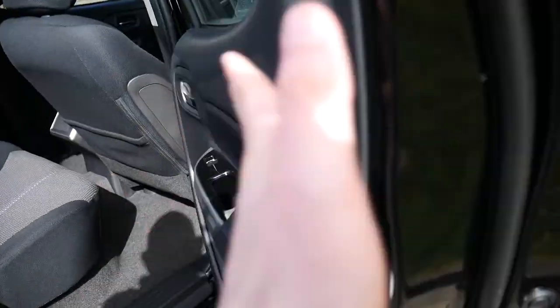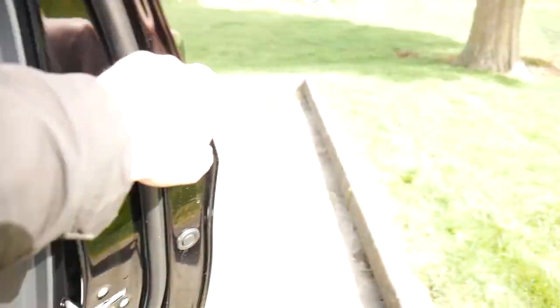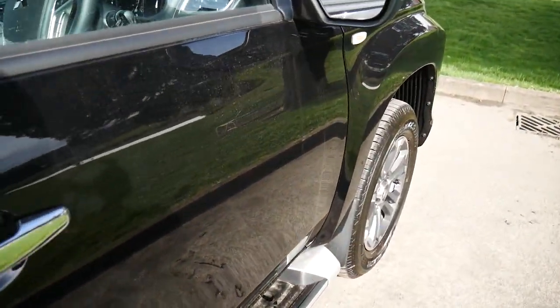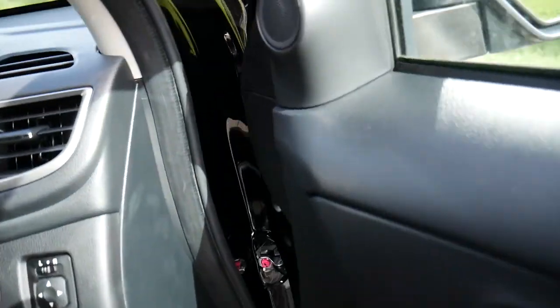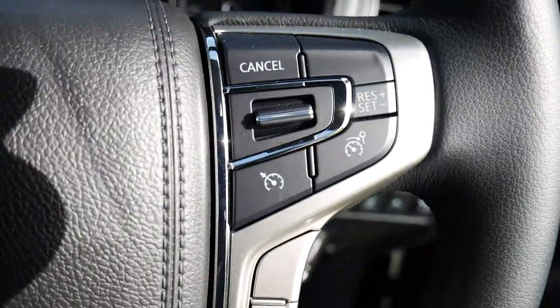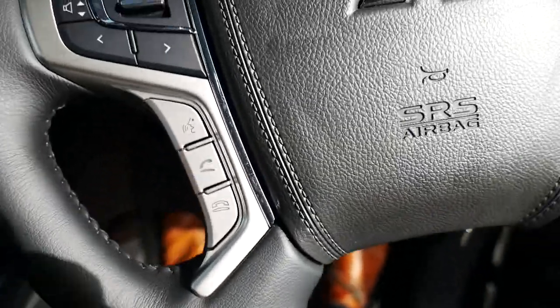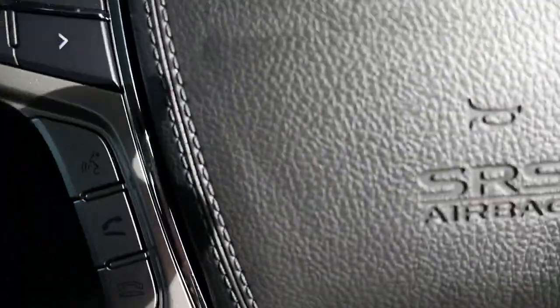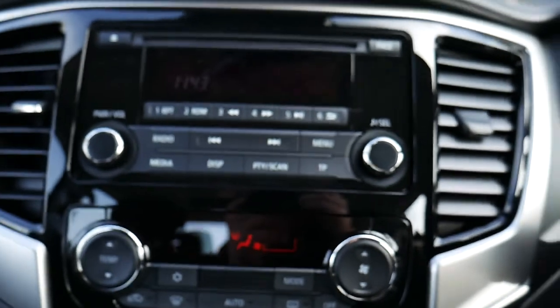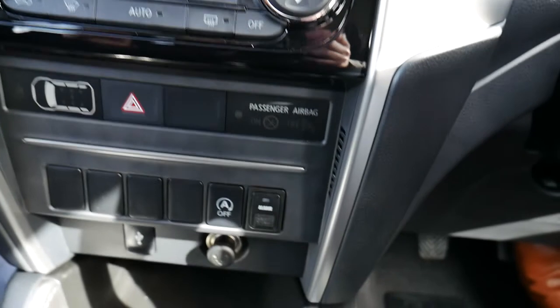On the inside you've got an all cloth interior in the front, and we've got cruise control on the right, audio controls and Bluetooth phone controls on the left-hand side of the steering wheel, all nice and easy to access. In the middle you've got your CD radio, aircon controls, and you do have a USB port and a power outlet down there as well.